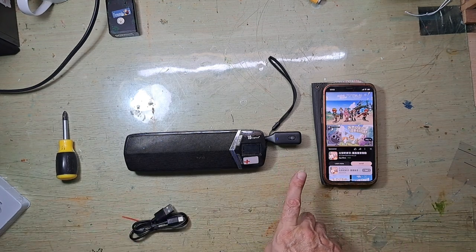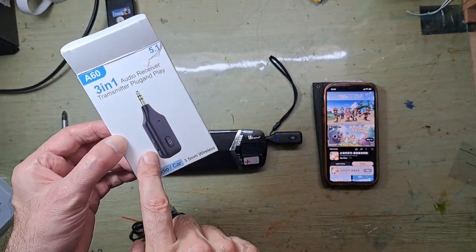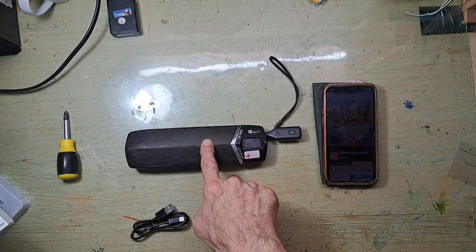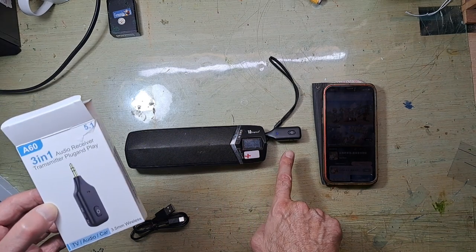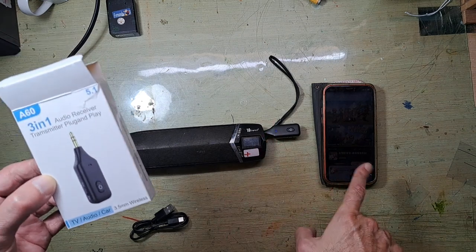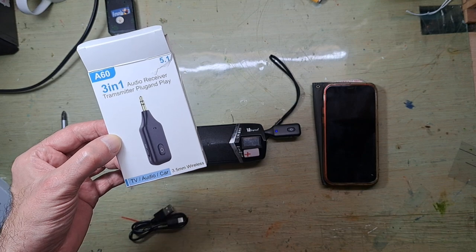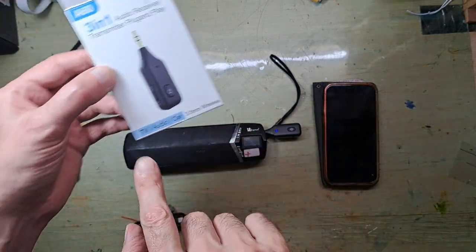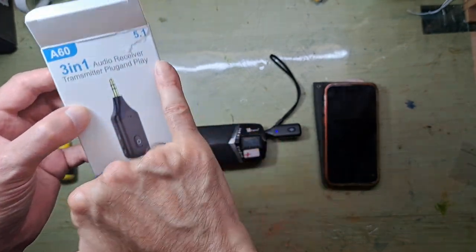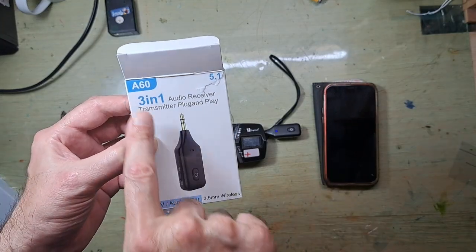When you buy this — I bought it on Shopee for $6.99 — for six dollars you can turn your old amplifier or speaker into a Bluetooth device. You can even put this in your car, so an old radio can play music from your phone. I bought this in Shopee Taiwan, but you can buy it on AliExpress. It's listed for TV audio, car, and wireless use. The keyword to search on your phone will be 'A60'.